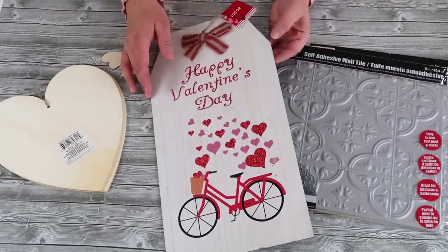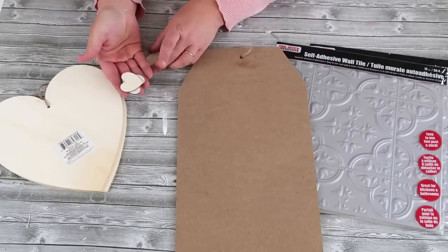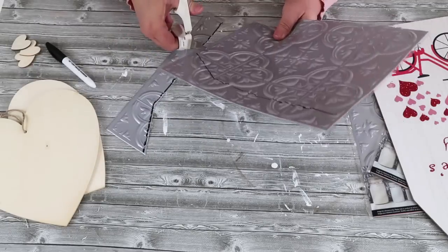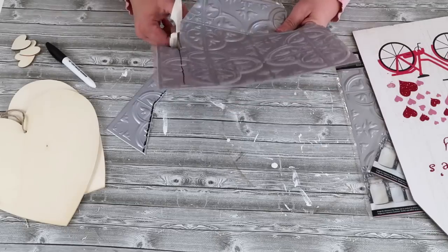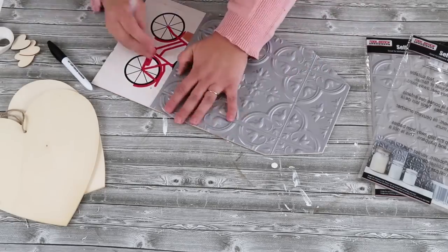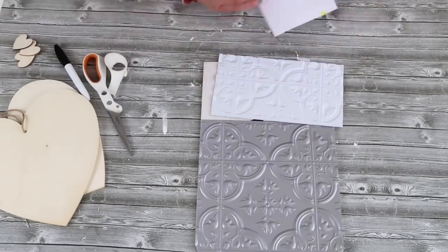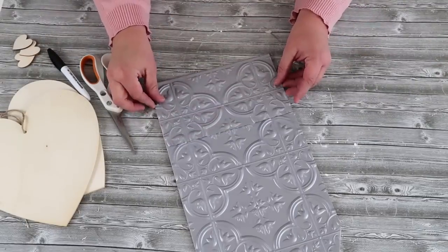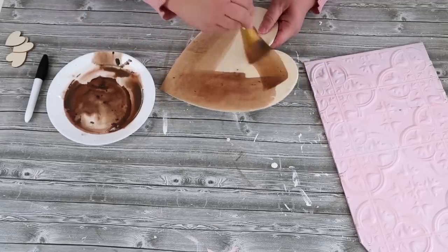For this project we're going to use two of these tile stickers and one of these wood Valentine's Day signs. I ended up showing these hearts but didn't use the little ones — I'm only going to use one of the large hearts. Start by tracing your wooden sign onto the tiles. Remember, these tile sticker sheets come apart when cut because they're only bound on the edges, and that's okay. I actually pulled off the backing and prefer to hot glue them on — they hold so much better that way.